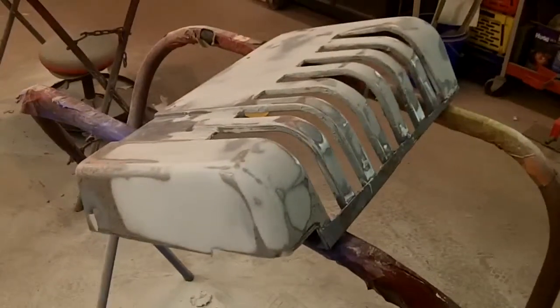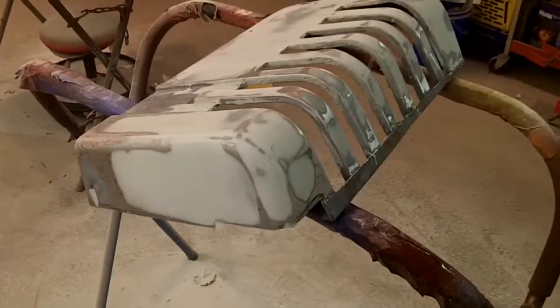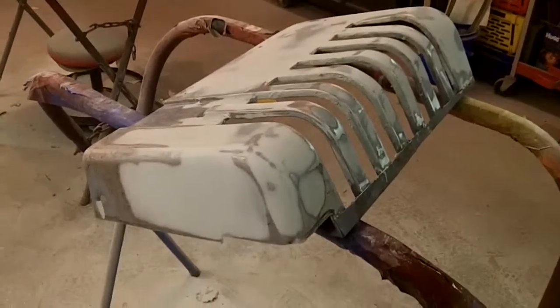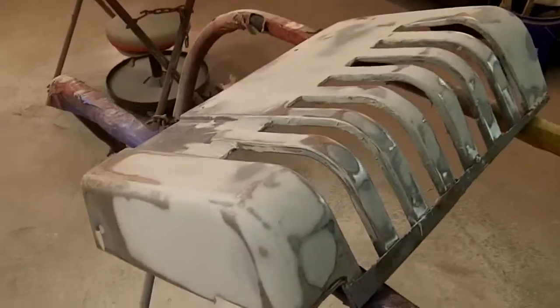So this is the update for tonight — this is what I got done. I haven't used this much body filler in probably the last ten jobs combined as I've already used here tonight, and it's all ending up on the floor. Very tedious, very time consuming.